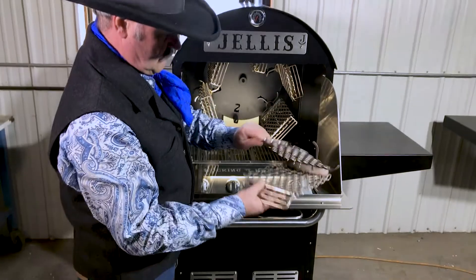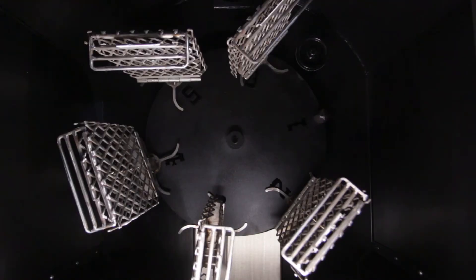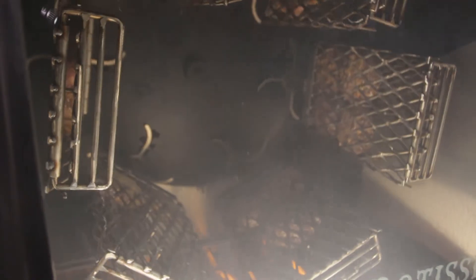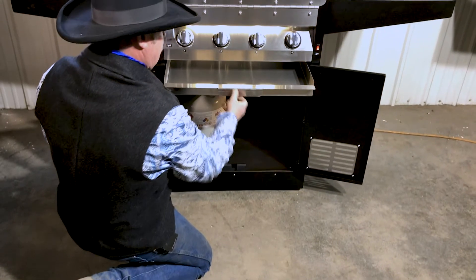The baskets are easy to use and easy to take off. It goes through the pan itself, and there's a grease pan right in here that slides out for easy access, just like this.